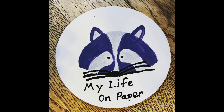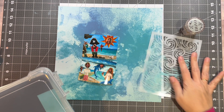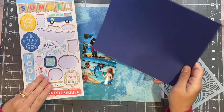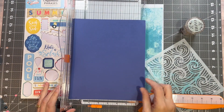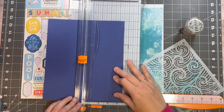Welcome to My Life on Paper. I am Brianna, and welcome to Creating with Sketches, where we're using sketches by Allison Davis. The sketches we're using will be linked below — I will not be sharing because it is paid content. The sketch I'm working off of is page number three, a one-page sketch, and I'm using option seven.